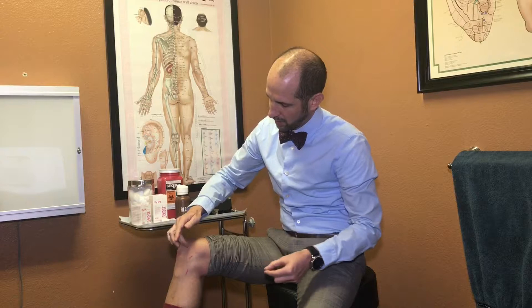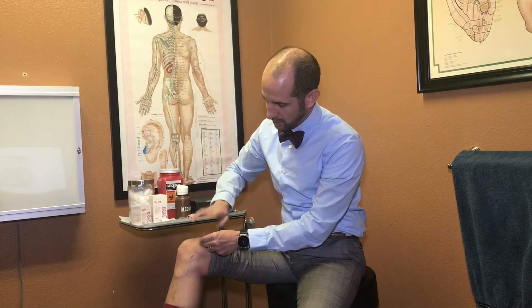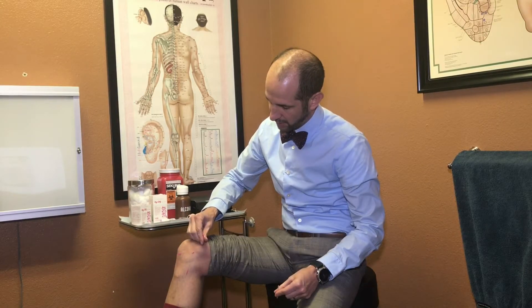We'll come in right next to that patella and get some of that swelling to ease up, or we'll come right to this muscle belly. The muscle belly ones we'll actually thread those in a little deeper, and that'll get that muscle kind of shut down and ease up.